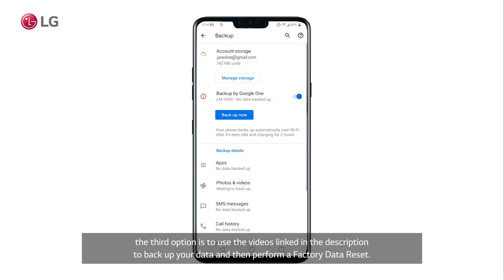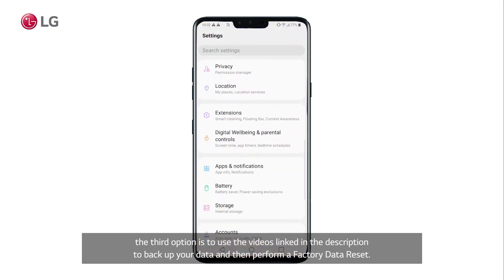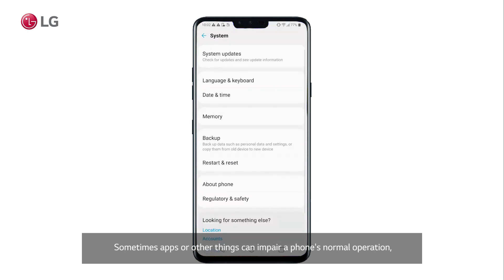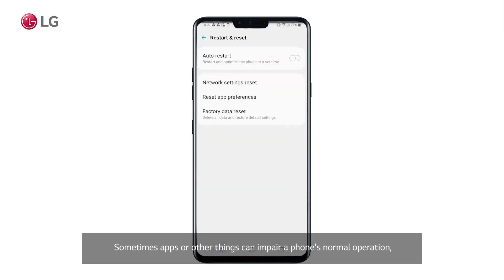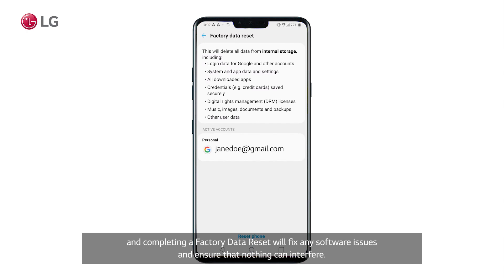If none of these options worked, the third option is to use the videos linked in the description to back up your data and then perform a factory data reset. Sometimes apps or other things can impair a phone's normal operation, and completing a factory data reset will fix any software issues and ensure that nothing can interfere.